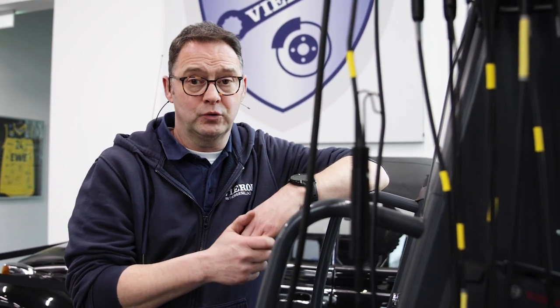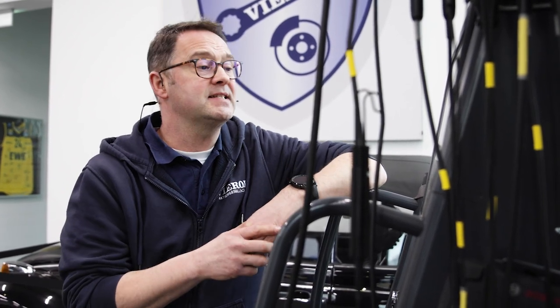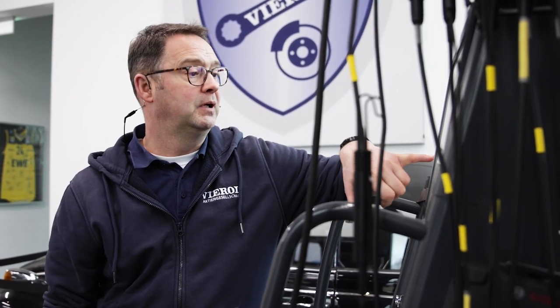Now we have drained the fluid in both circuits and installed the new cap screws. We lower the vehicle and have to refill the fluids. The specialty is that we have no possibility to check the fluid level because we have a so-called lifetime filling. Accordingly, we take our diagnostic tool to determine exactly which amount of fluid goes into which circuit. In the mechatronic area we need 0.9 liters and in the mechanical area 1.7 liters.